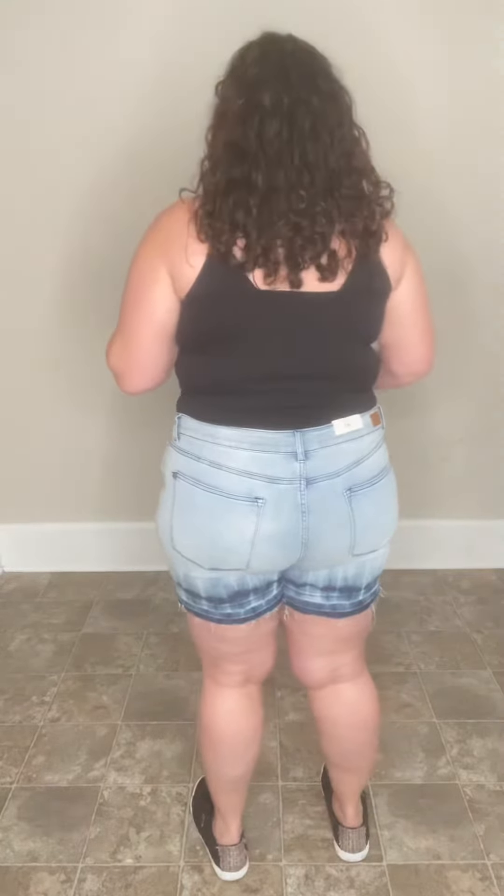In the back, there's no distressing except for the raw hemline at the bottom. So other than that, there's no distressing on these.